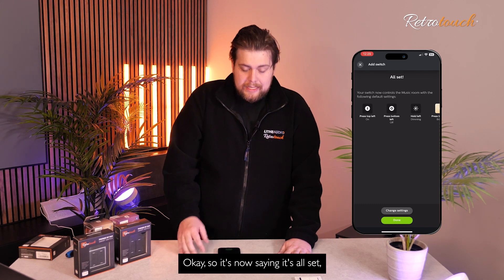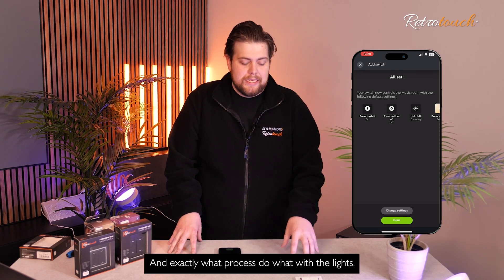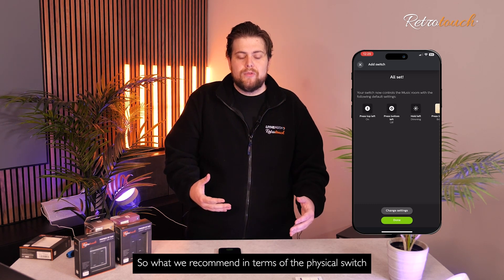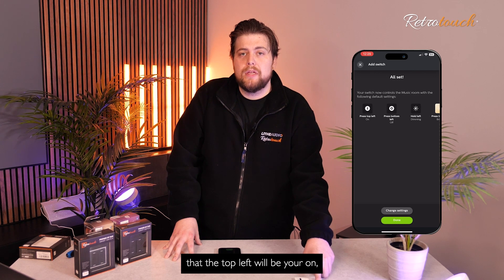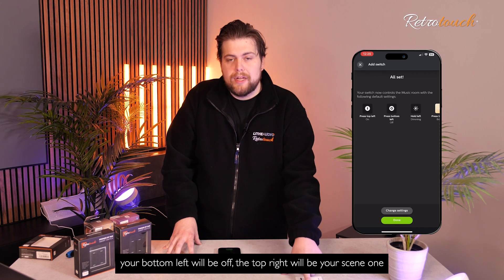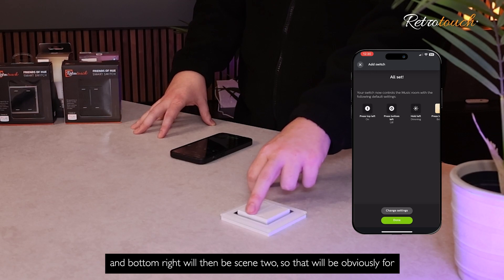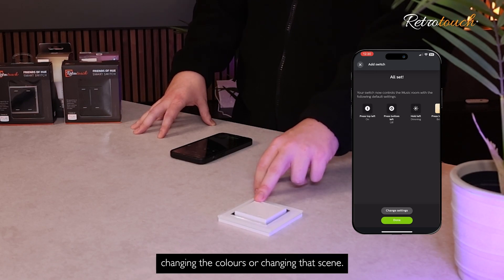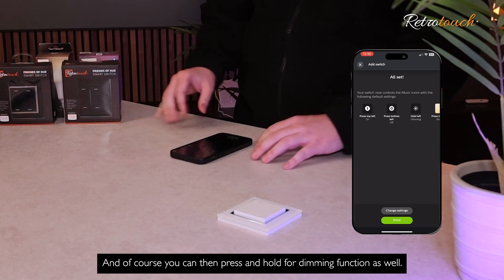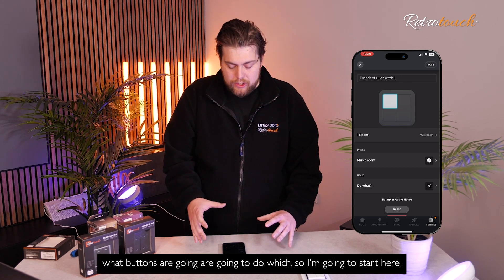It's now saying it's all set — the switch has been added. What we want to do now is create those scenes and set exactly what each press does with the lights. We recommend that on the physical switch: top left will be your on, bottom left will be off, top right will be scene one, and bottom right will be scene two — for changing colours or changing that scene. And of course, you can press and hold for the dimming function as well.